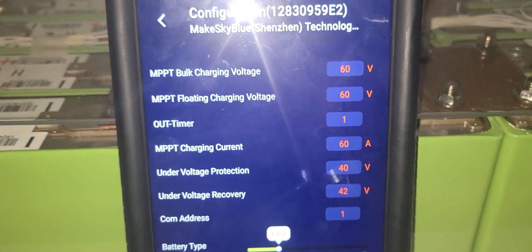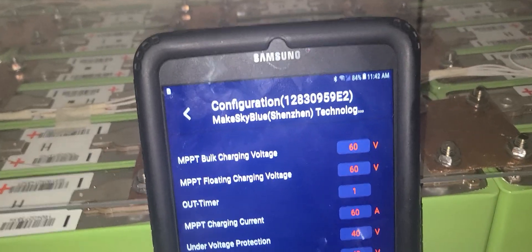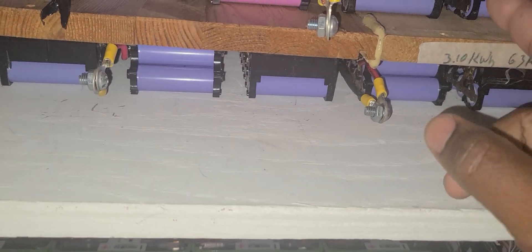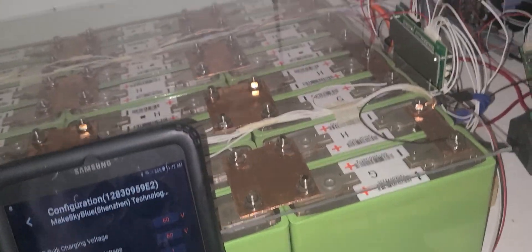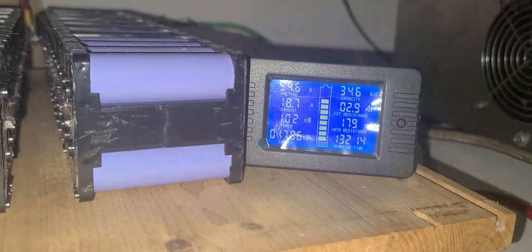I put everything at 60 — that's the problem. But what if it starts working normal again? It'll overcharge the battery. This battery can go to 60 volts, but I don't want it that close. I want to keep my battery at 57. Right now my batteries are at 56, actually 54.